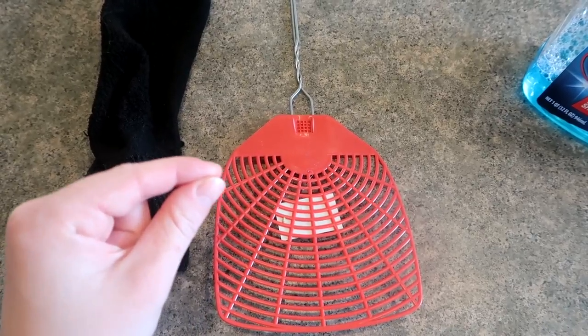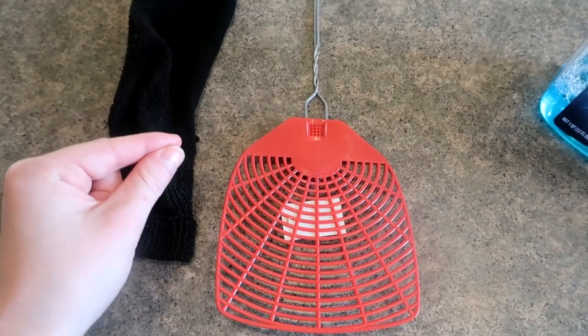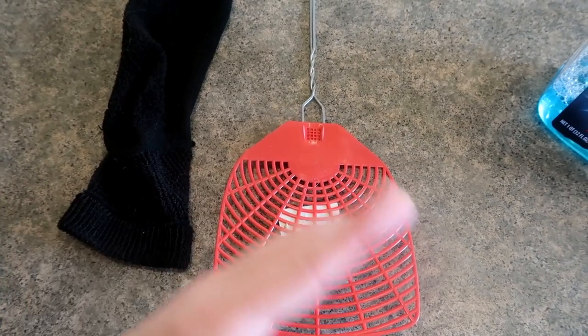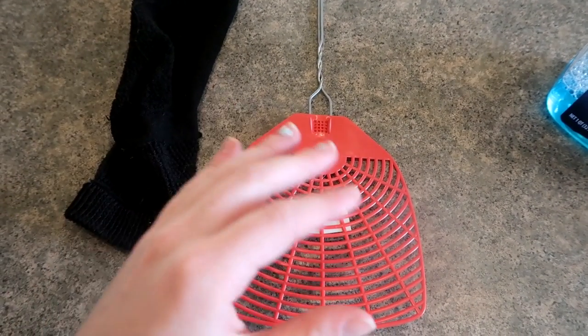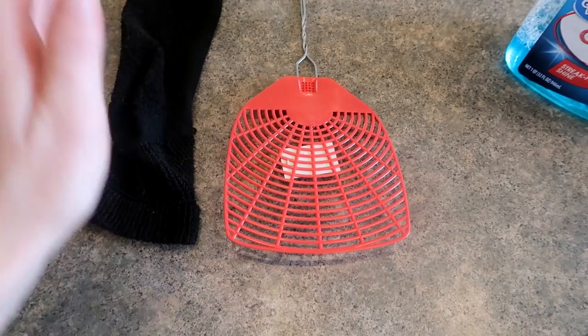Welcome back to Teach Me How To Clean. Today I'm going to be sharing with you guys how I clean in between my oven glass doors. This has taken a little bit of time to make easier. The first couple times it feels like a bit of a struggle, but now that I have perfected it, I want to share with you guys.